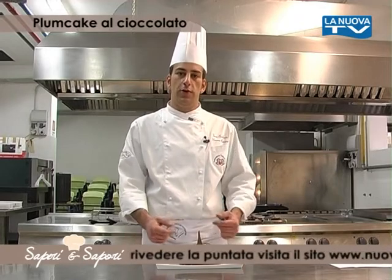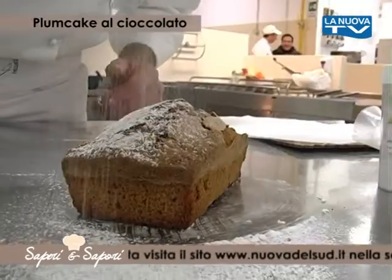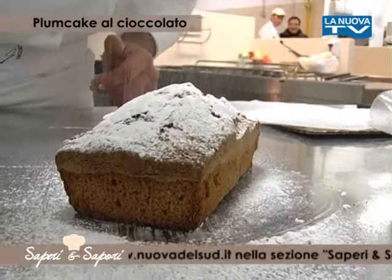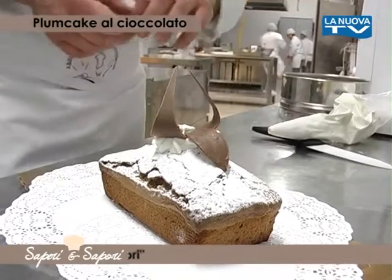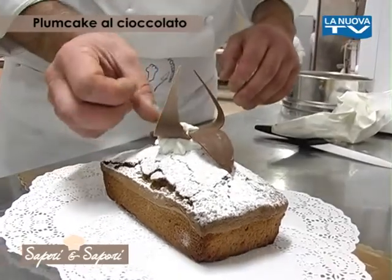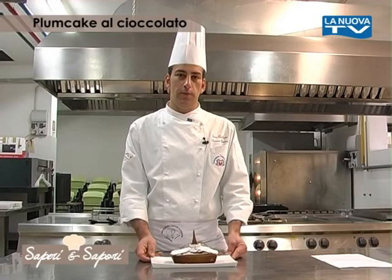Una volta freddo, tiriamo il nostro dolce dal forno e lo spolveriamo con zucchero a velo. Dopodiché possiamo decorarlo a piacere. In questo caso abbiamo utilizzato un ciuffo di panna con delle decorazioni di cioccolato. Il dolce è pronto, buon appetito!